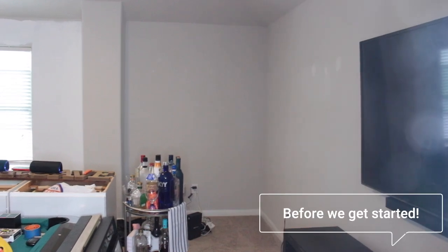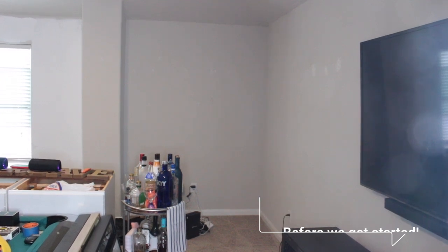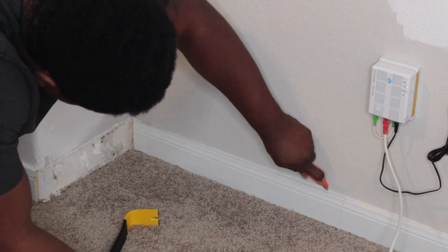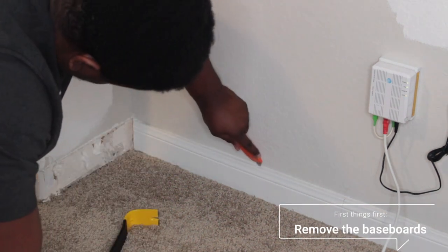Alright, so this is the before. This is pretty much the only before shot that I could find, but this is what we started out with y'all — like super bare. So what we are going to do here is just remove the baseboards first.